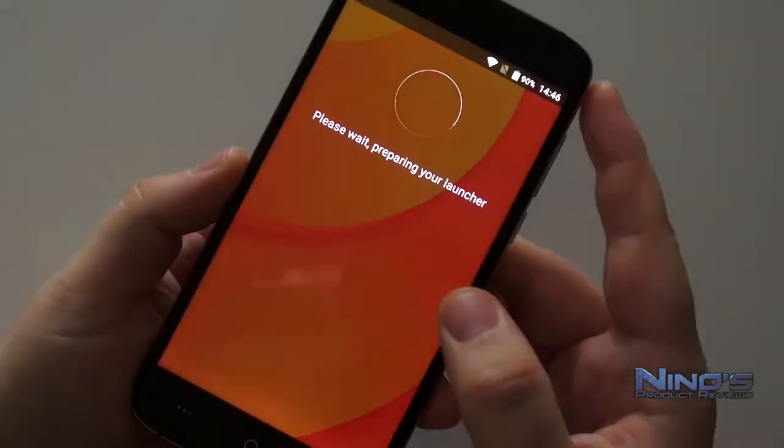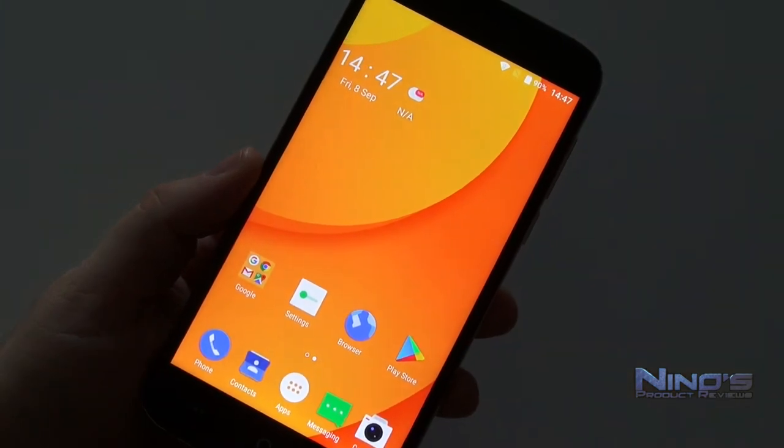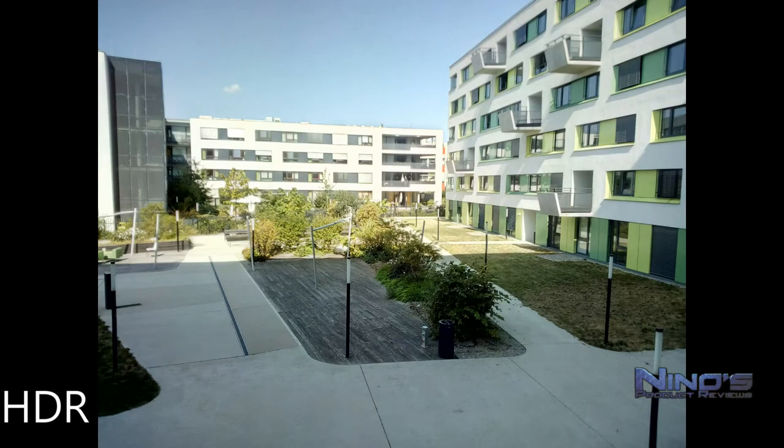I tested the performance with Antutu and it turned out to be just a little bit over 24,000, which is just about enough for you to handle every daily task you could throw at the phone without going into intense graphics. You can still do your social media, watch videos online, open sites — all this works pretty well, but you will notice that the phone will sometimes stutter simply because it isn't fast enough.